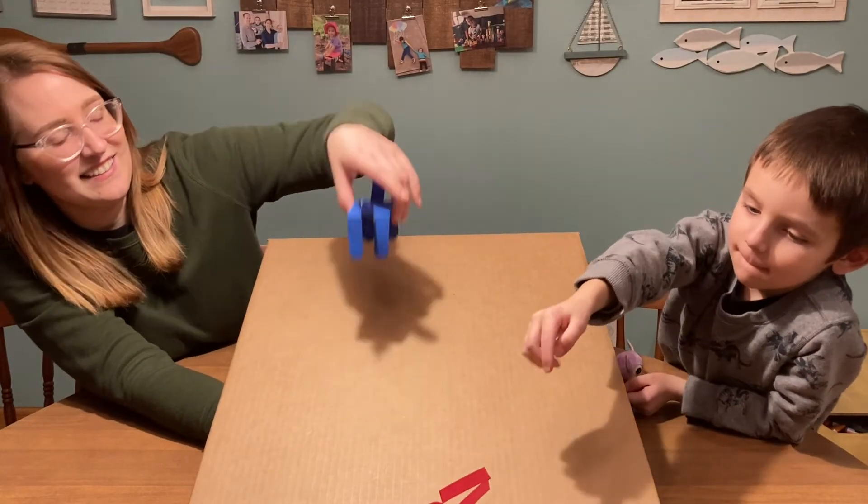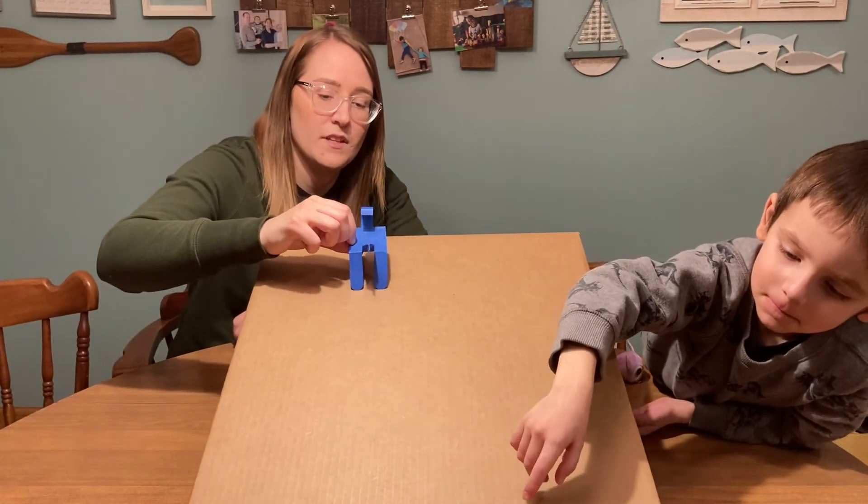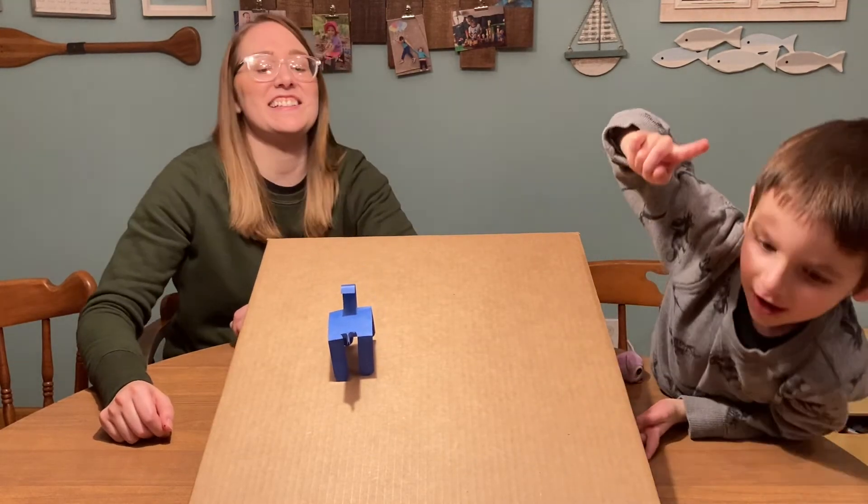Next, do you know what forces of motion moved our kinetic paper creations? I'll give you one clue — with the paper horse it has a lot to do with gravity.